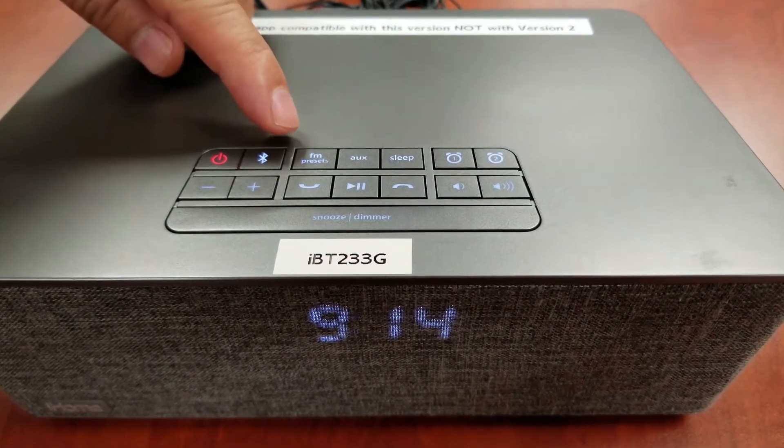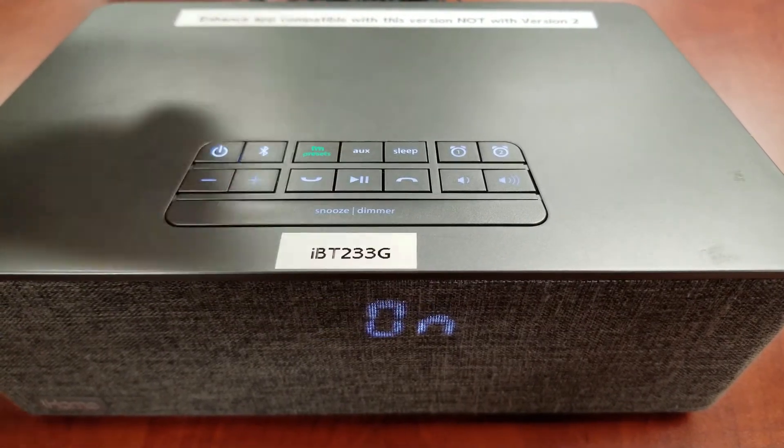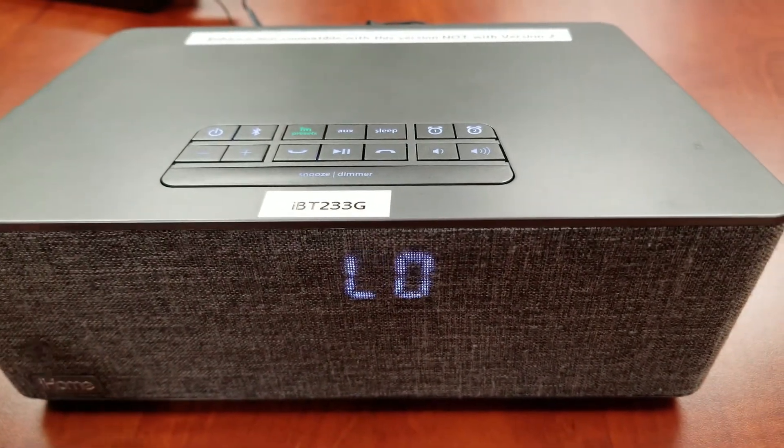Press and release the FM presets button. The current FM station frequency appears on the display.